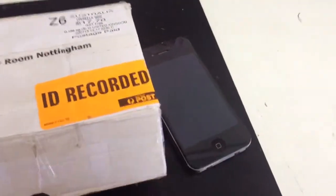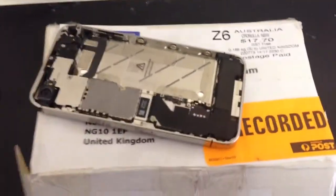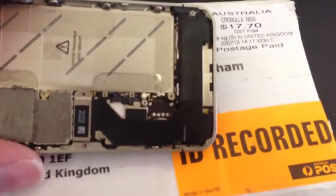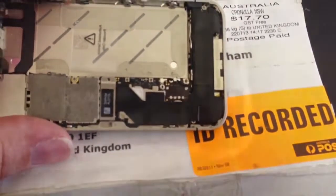This is Leon at the Computer Room Nottingham. The one I've got here is an iPhone 4S that's been sent to us from Australia — you can recognise that postmark there. It's got battery connector damage, so what we're going to do is take a look to see what needs to be done to get the battery connector soldered back in and working properly.